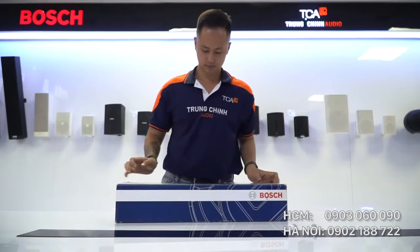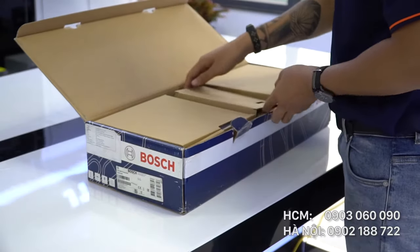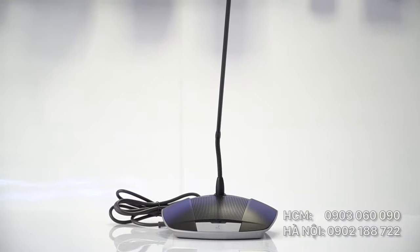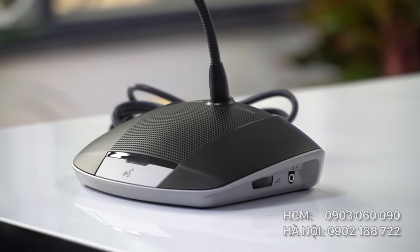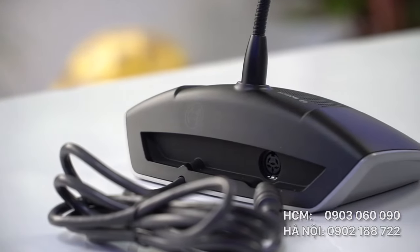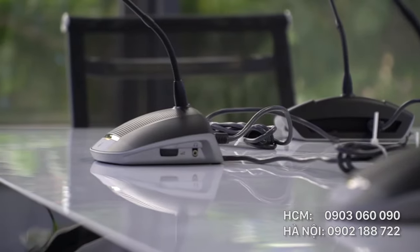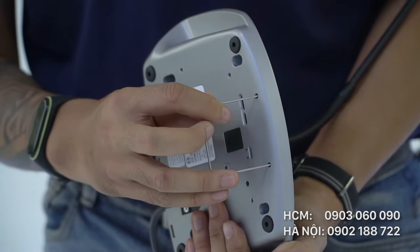Đây là hệ thống hội thảo có dây của Bosch, model CCS1000D, được sản xuất tại Bồ Đào Nha. Thiết kế của CCS1000D rất chuyên nghiệp — phần logo Bosch nằm ở giữa thiết bị và chất lượng hoàn thiện rất cao. Tất cả các micro trong hệ thống CCS1000D đều có thể thay đổi đầu micro.